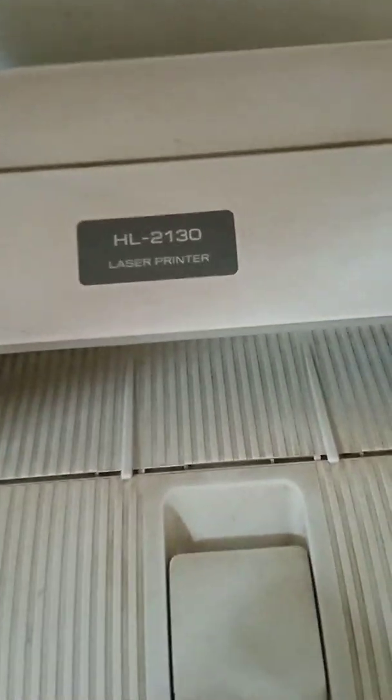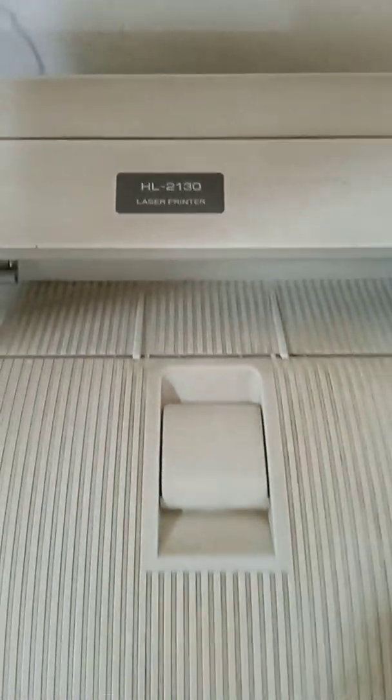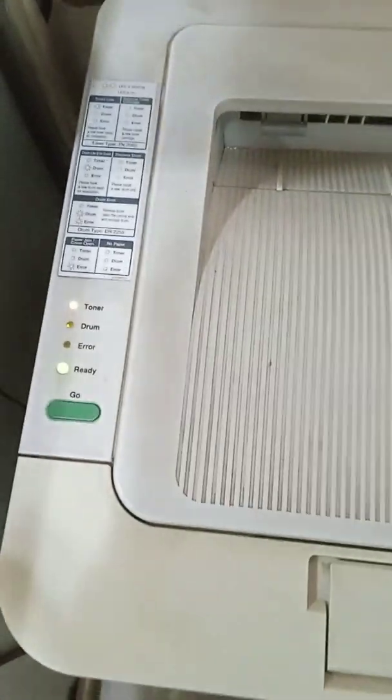This is the Brother HL-2130 printer drum error fix. To begin, open the front cover, then switch on the printer.